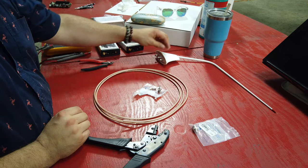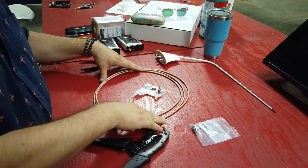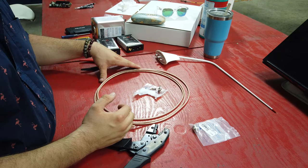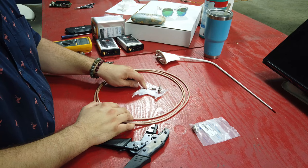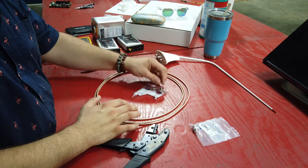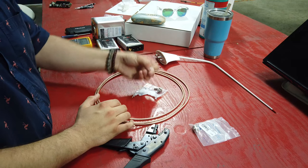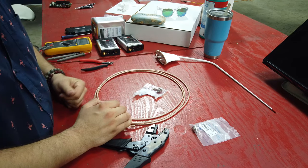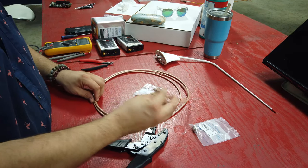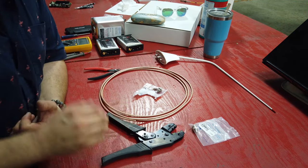So let's talk about what we have here. We have our UHF/VHF antenna, we've got our RG-400 — a couple of feet measured out for me — and then we have our BNC male crimp connector. Inside that package you're going to have the BNC fitting itself, a crush connector, and this little guy here which is the middle tang.